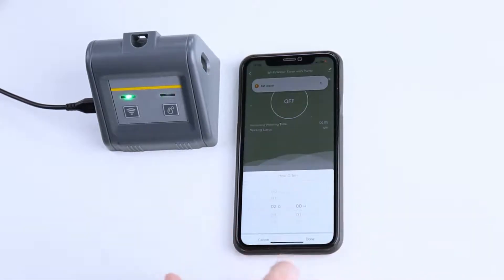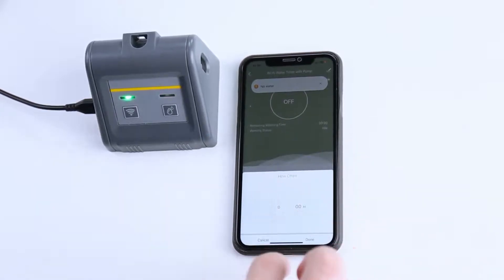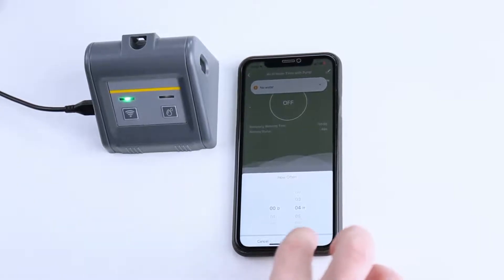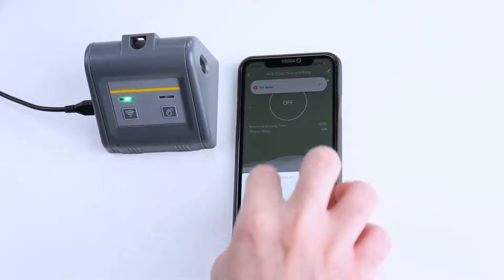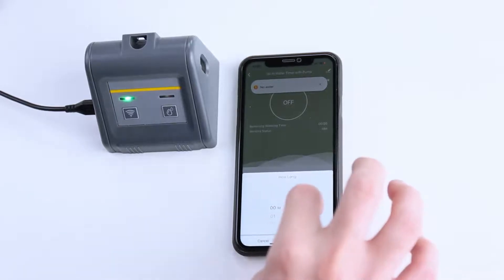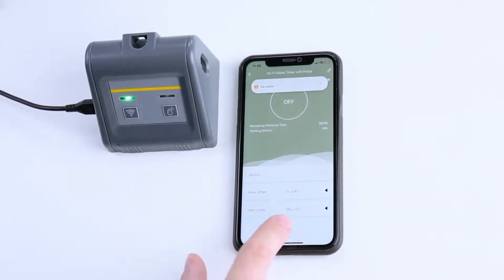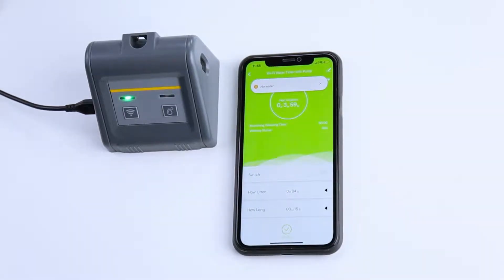How often? Click this — we can go anywhere from one hour to seven days. So right now let's do every four hours. Done. How long? This can go anywhere from six seconds to 30 minutes. So right now we'll do 15 seconds. Click done. And now click auto run — you'll see it turn green up here. The next irrigation will be in three hours and 59 minutes.